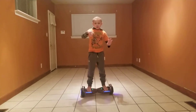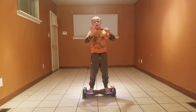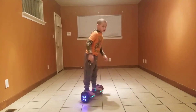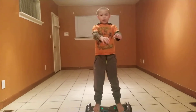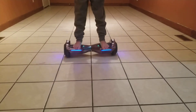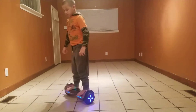So if you want to turn around, you gotta bend this way to go one way, and bend like this to go the other way. To go forward and back, you lean forward with your feet or lean back with your feet.